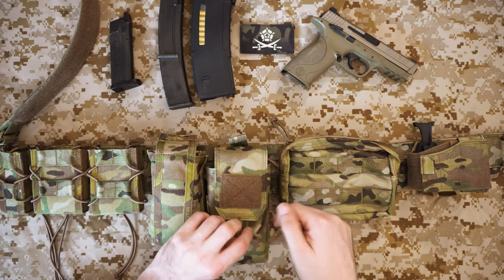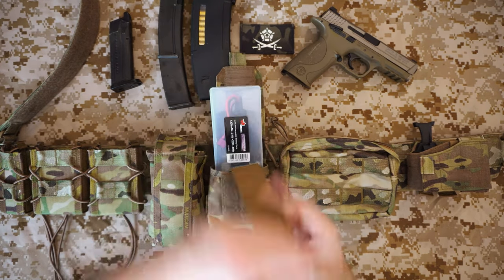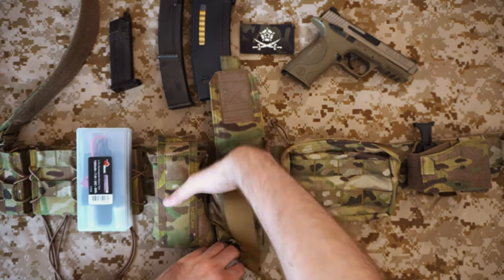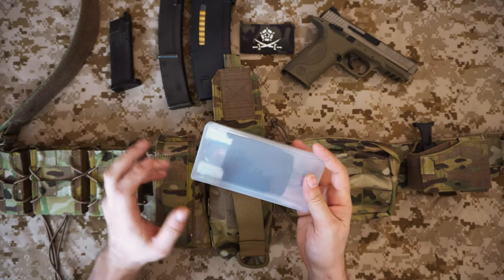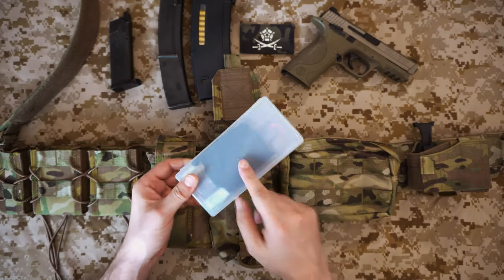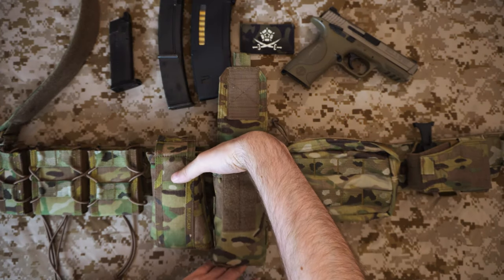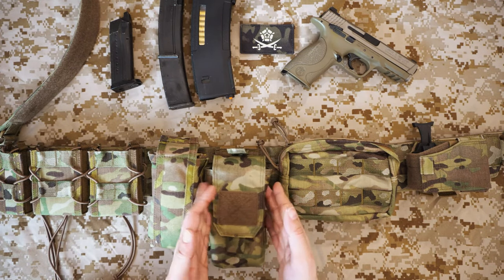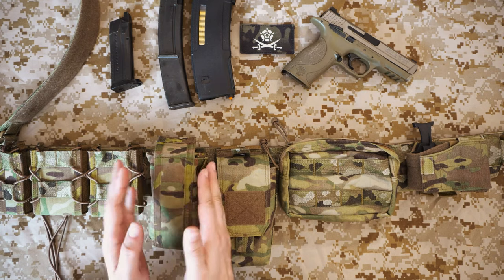Next is the IFAC pouch that comes with the kit — the standard Warrior IFAC pouch. It just velcros out with a pull tab, so if it were a proper first aid kit you'd just yank it out in an emergency. I use it for my battery case: two CL123s, a gun battery, and a cleaning cloth for my glasses. For milsim I drop a tourniquet in the front and it's done — it's pretty handy and doesn't move around a lot.